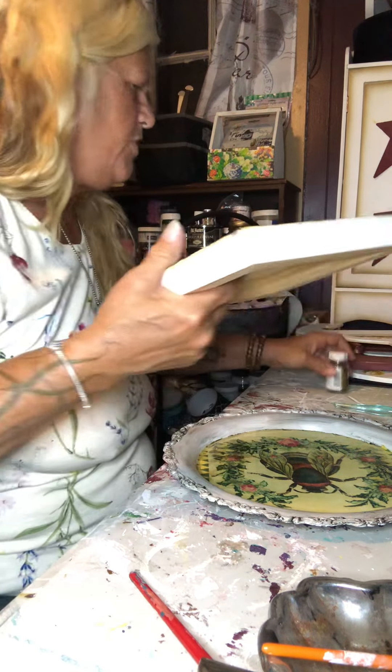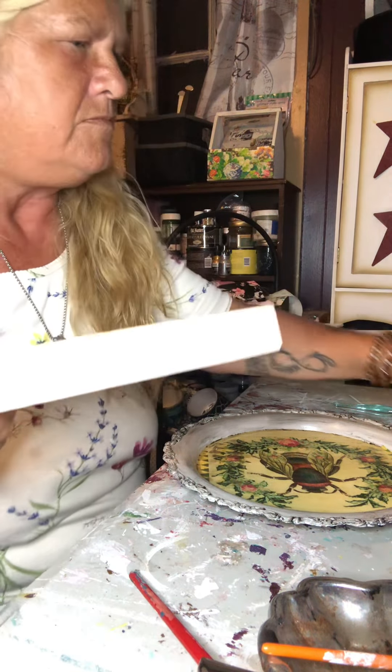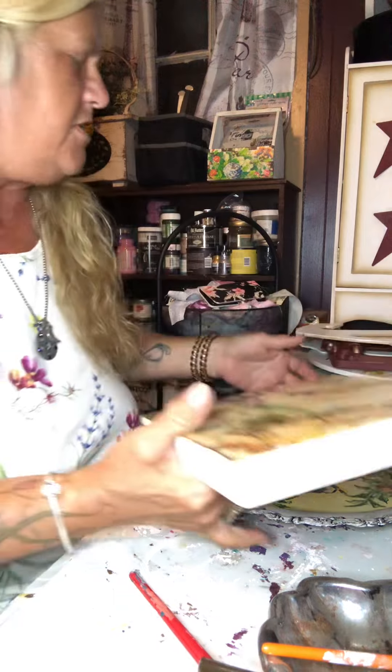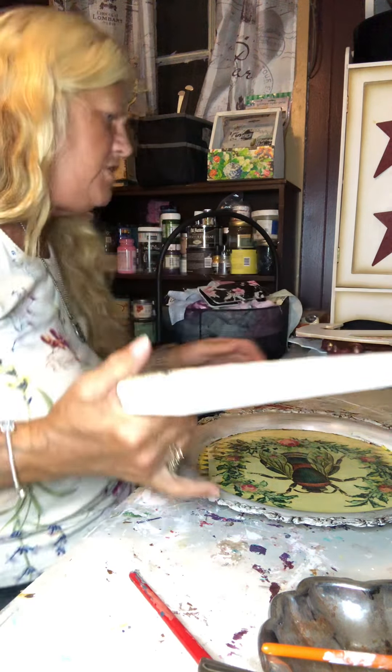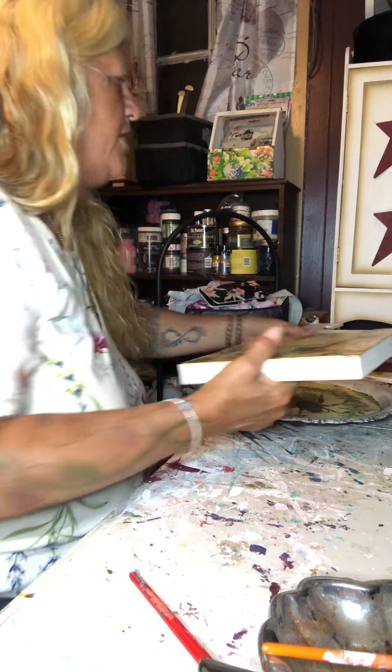Meantime, while that's drying, I'm going to bring this over here. You know what? There's nothing to do with him — let's put him right in the trash.